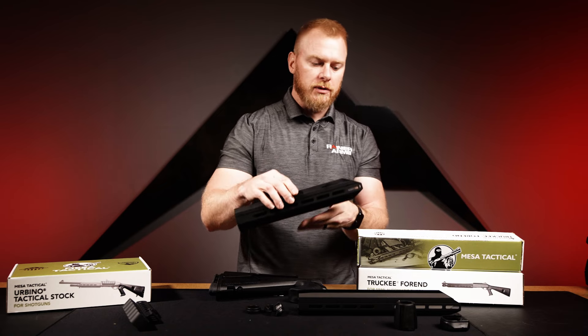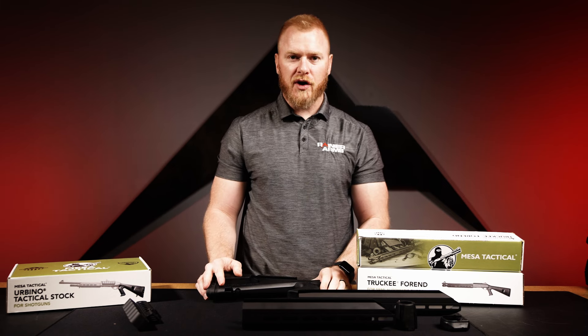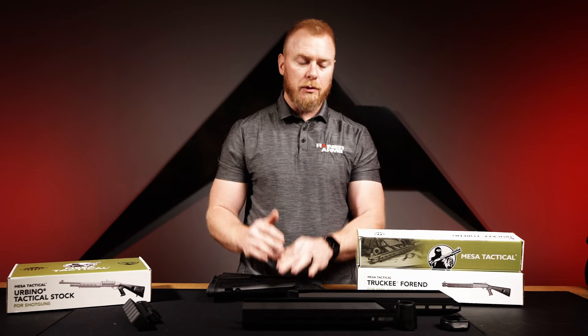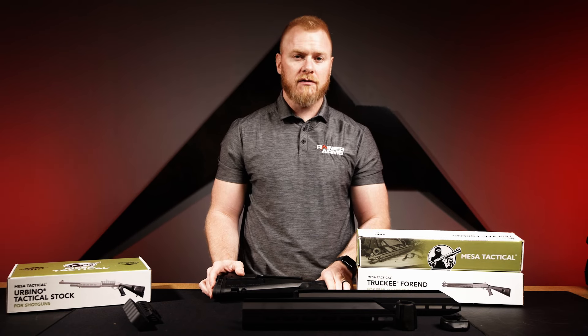I really enjoy what Mesa Tactical brings to the shotgun world because shotguns are sometimes a little forgotten in this industry. It's great to see accessories for popular guns like the Benelli M4, M4 clones, and the Beretta 1301 — the whole list of awesome tactical shotguns. Jump on our website to see everything we have from Mesa Tactical, with a bunch more coming in — so look forward to those videos as well.